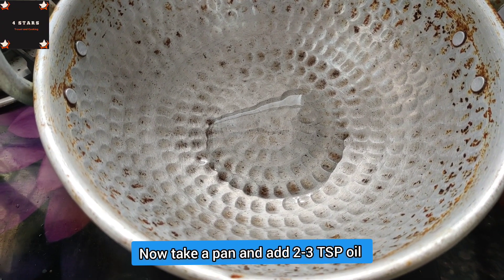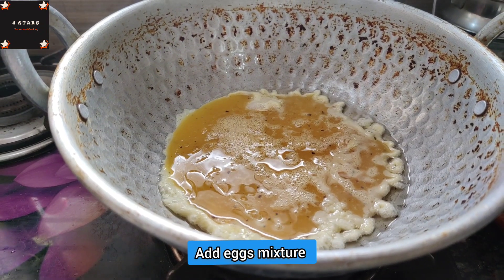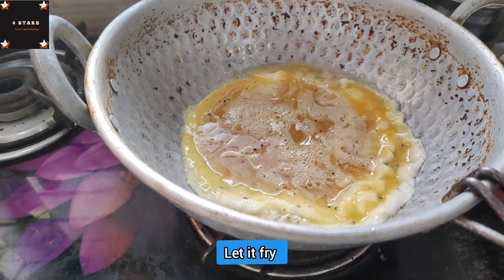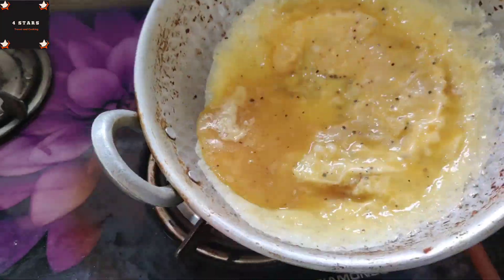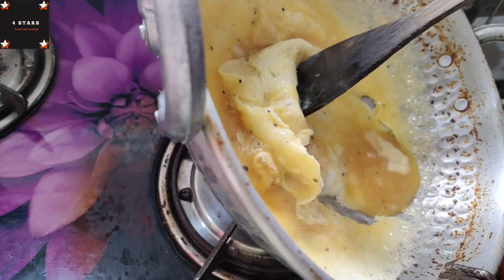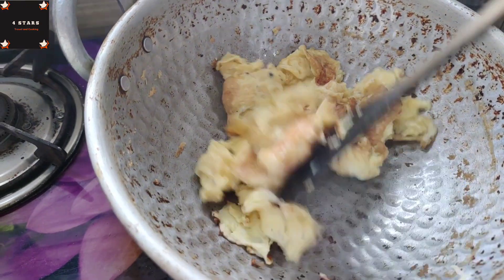In a bowl, add 2 tbsp of oil and spread the oil in the bowl. Turn and spread the egg, cook it to a golden color, then turn the pieces into the bowl.